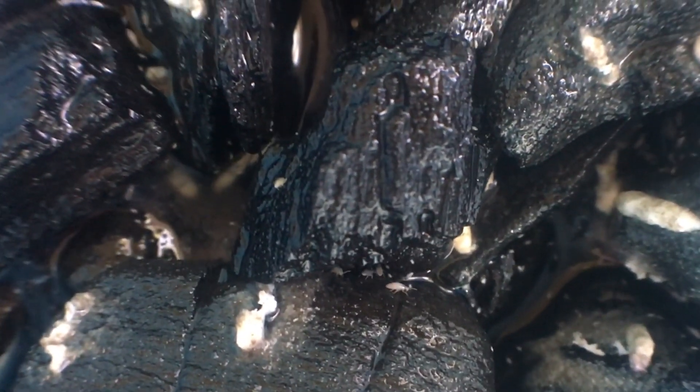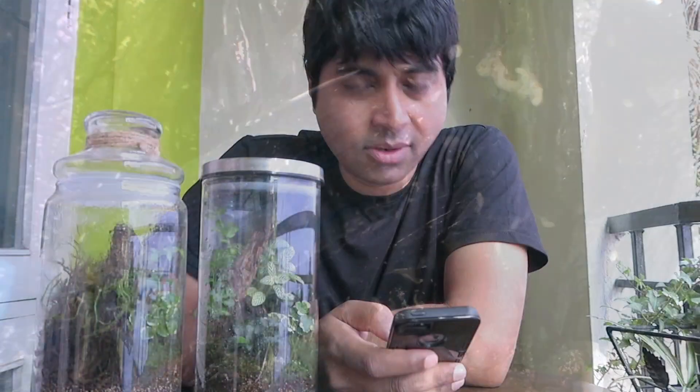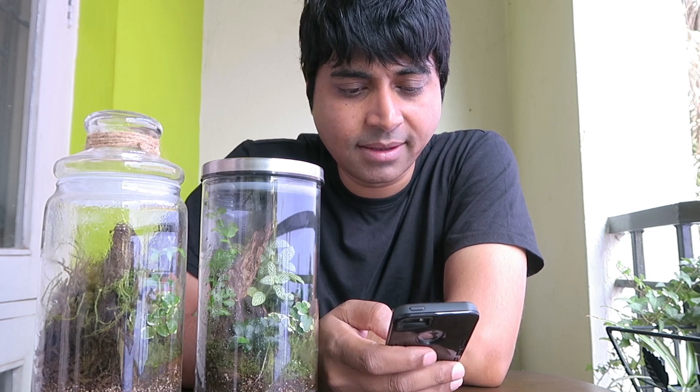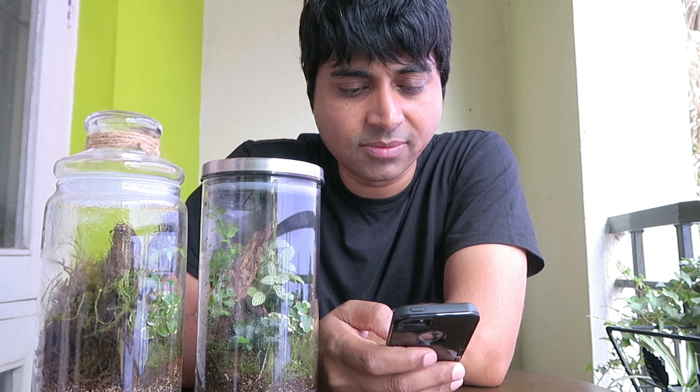So what are springtails? The internet says that springtails are beneficial insects and they feed on decaying organic matter in the soil, helping with the process of natural decomposition. Springtails are associated with damp conditions and organic debris and they are found outdoors in soil, leaf litter, decaying plant matter and rotting wood.